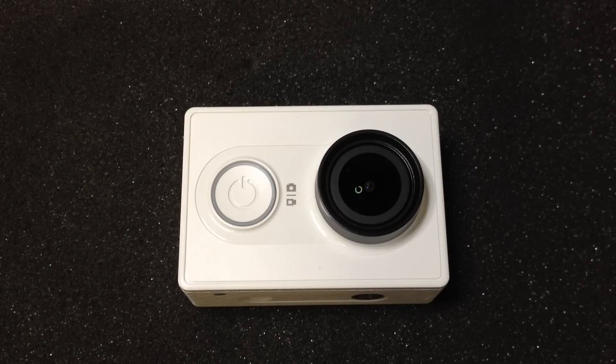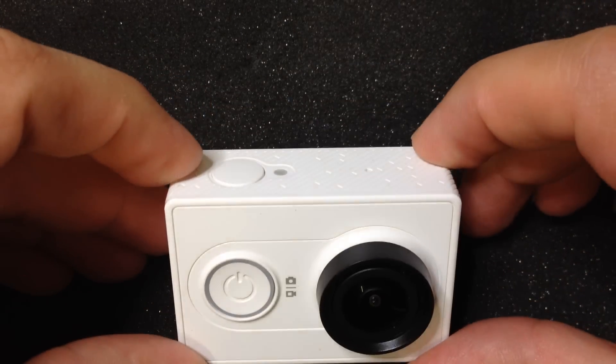A proper alternative for the SEMA camera would be the Xiaomi Yi Action Camera because it's small, it's light, it's 1080p, it can take video, it can take photos, it can take series of photos, and it actually fits pretty well.